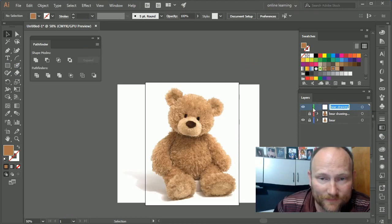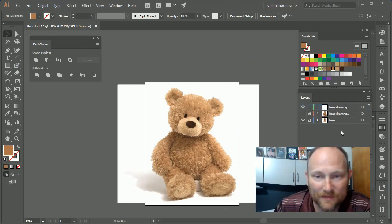I got a nice layer, locked it, and made another layer by creating a new layer. That layer is called 'Bear Drawings.' I have a little example to show you a little later, but for now let's start with this. I have my background locked.